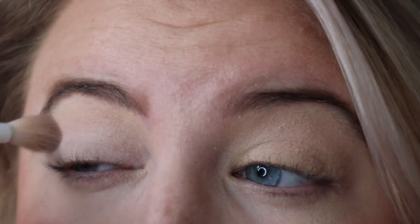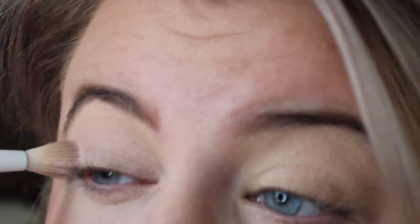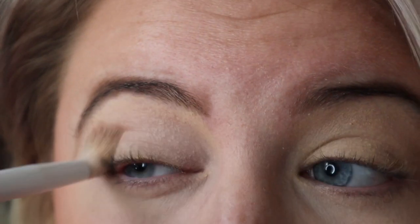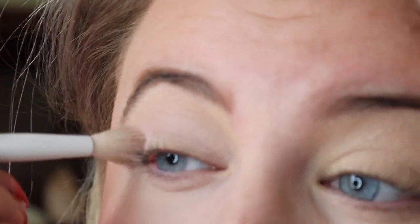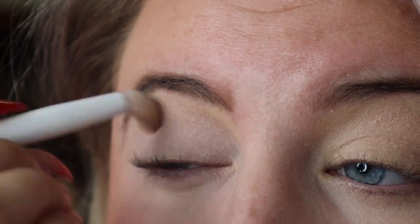All my brushes are dirty — just warning you now. I'm using a fluffy blender brush from Wet and Wild, dipping it in and blending that into the crease. It's a very light shade so it's not really showing up that well, but that's okay.